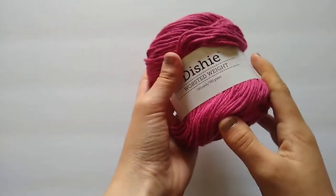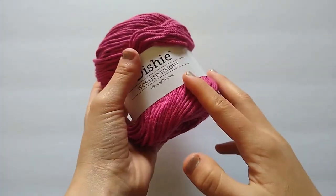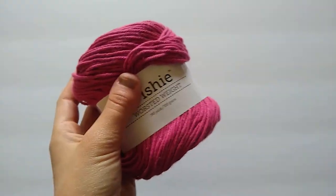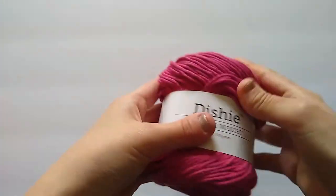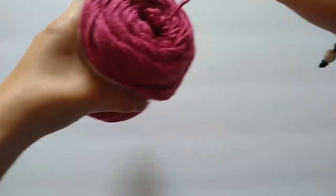I'm going to be using We Crochet Dishie for this dishcloth. I'm using the color Begonia for the main portion of the dishcloth and then for my contrast color I'm just going to be using white. I will link this yarn down below along with the other materials and the pattern if you are interested.